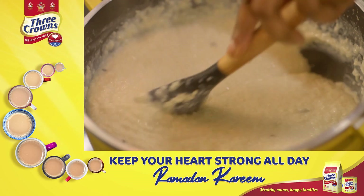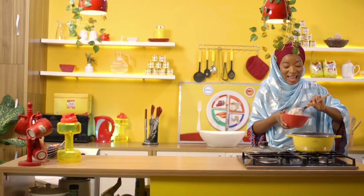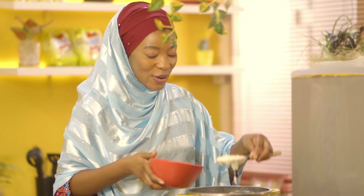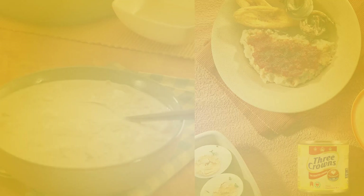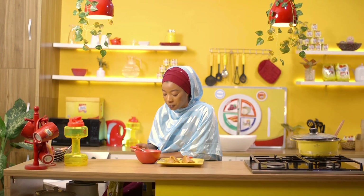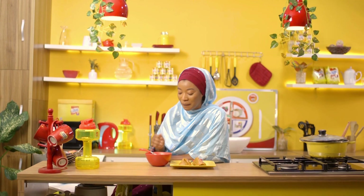My Konum Madera is ready and it smells so delicious. I'm going to serve myself some in this bowl and I'm going to be enjoying this Konum Madera with some leftover moi moi that I made for iftar yesterday. It's so creamy and tastes really different, made so by my favorite 3 Crowns milk which is low in cholesterol and great for my heart. Just knowing that it's great for my heart makes me love it even more.